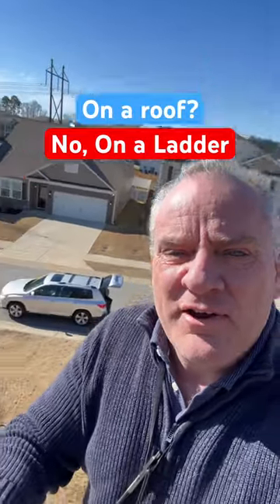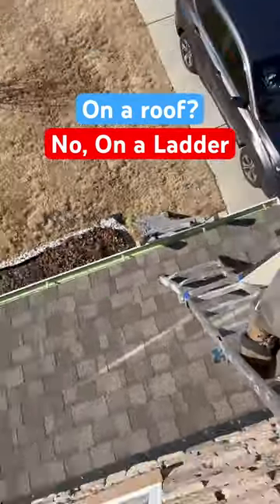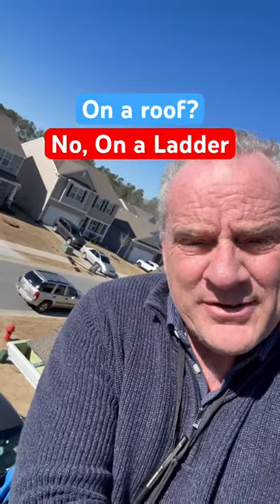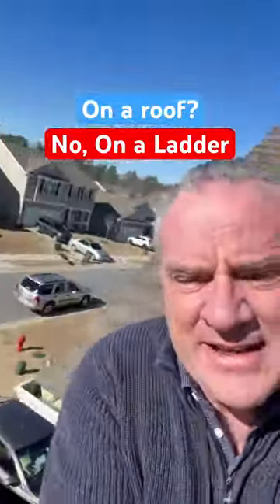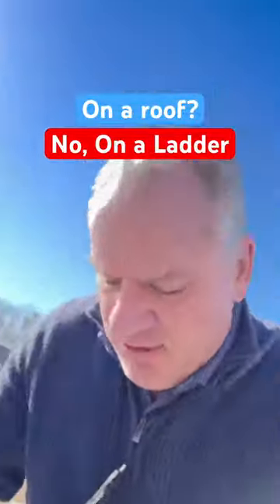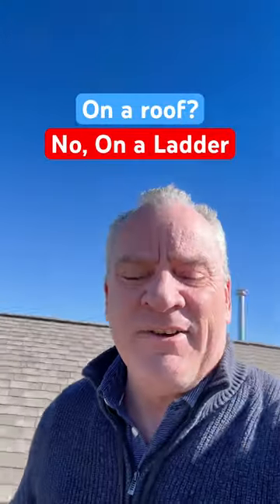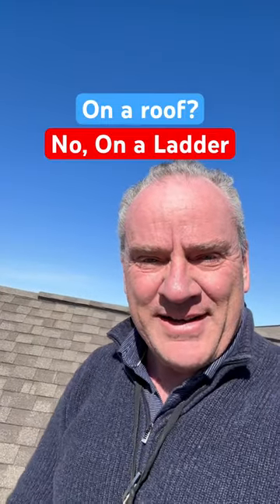All right, Daniel the adjuster on a roof — on a ladder. This is how you climb double pull two ladders. Make sure you strap off your second ladder and then climb the roof. You don't have to be that careful; that thing's not going anywhere. So always enjoy yourself, be safe on the roof — Daniel the adjuster.